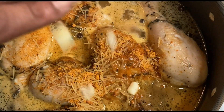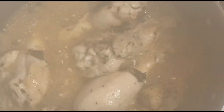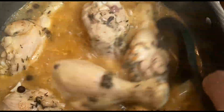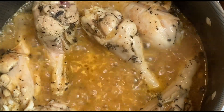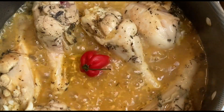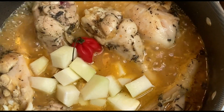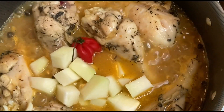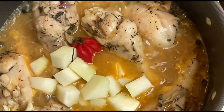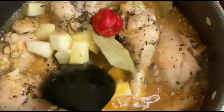Once the pot begins to boil, we add in our cho cho that we diced up earlier, plus our scotch bonnet. It's a very red scotch bonnet — super ripe. Then we add in our cho cho. This next part isn't necessarily traditional, but I do like the flavor profile: I add in two sprigs — two bay leaves — and make sure you immerse them in the cooking liquid so you can draw out that flavor.